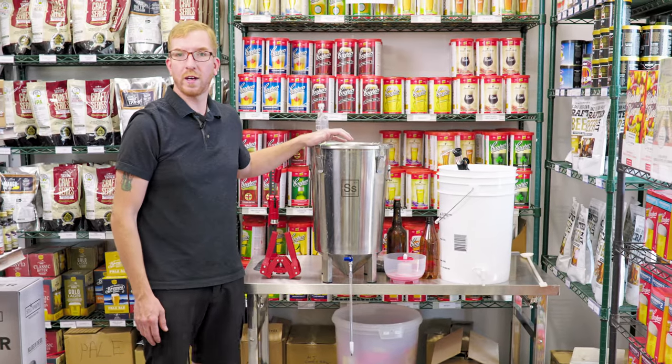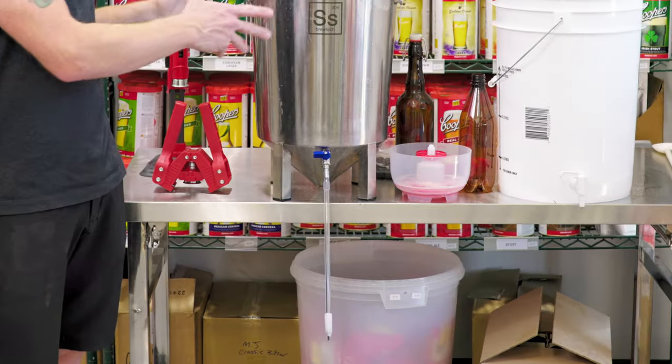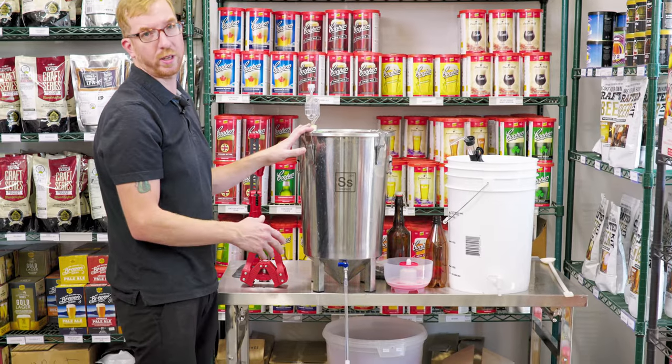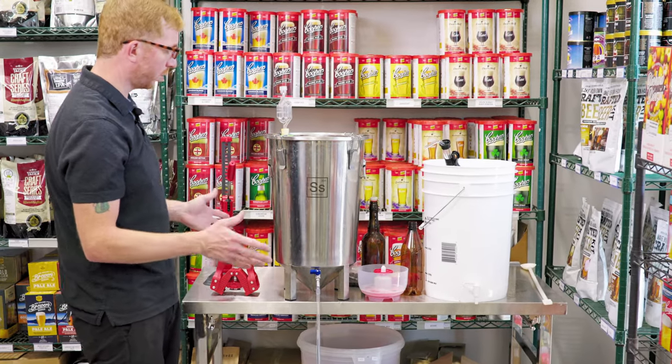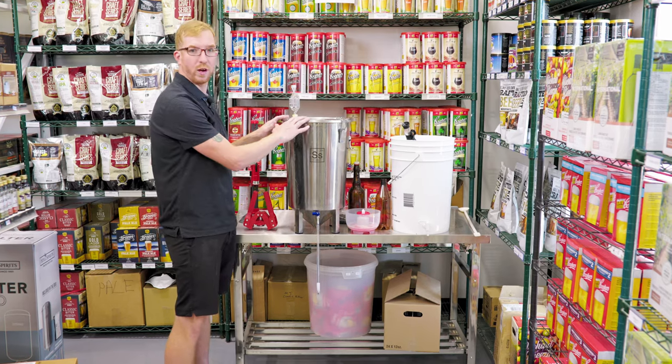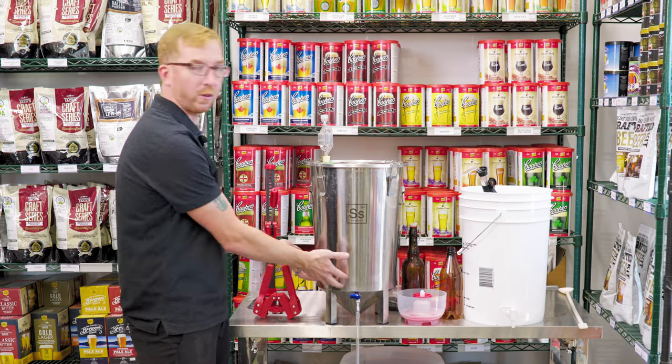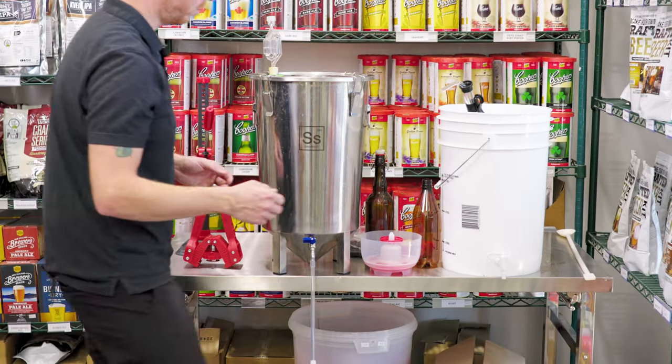So first, if you have a fermenter that has a spigot — it doesn't have to be a fancy stainless steel thing, just anything with a spigot — and you want to bottle your beer directly out of it, you have two options. Number one is adding priming sugar to the fermenter. The problem with that is you have to stir it in, and you're going to stir up all the sediment from the bottom.